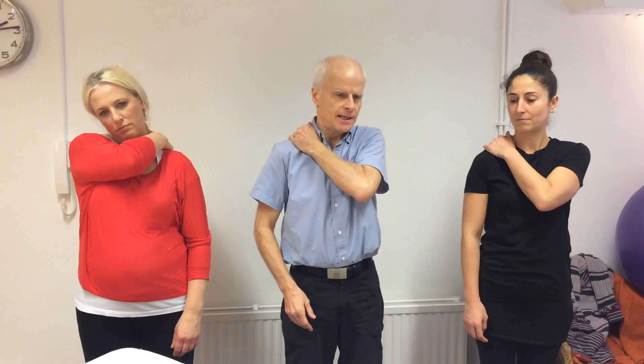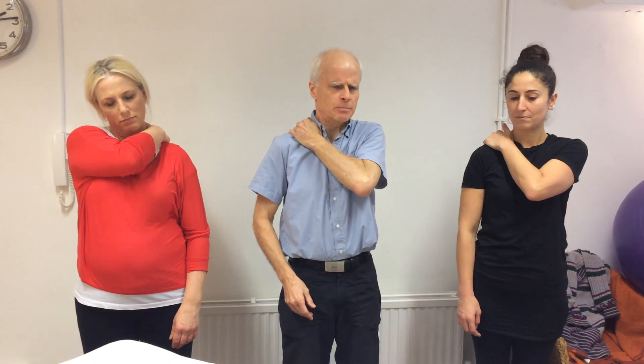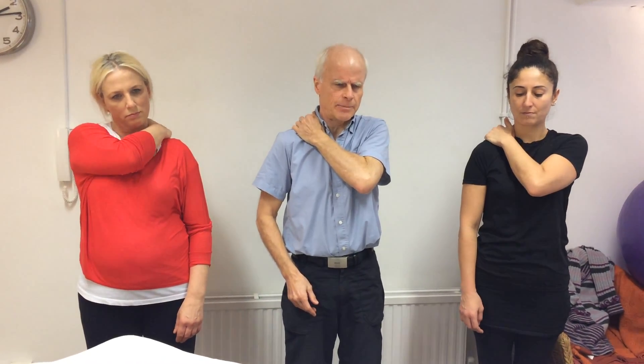The next stage is to remind ourselves about trigger points. The classic one that nearly everyone is familiar with is mid trapezius. If you just reach up and find that tender spot near the top of your scapula.